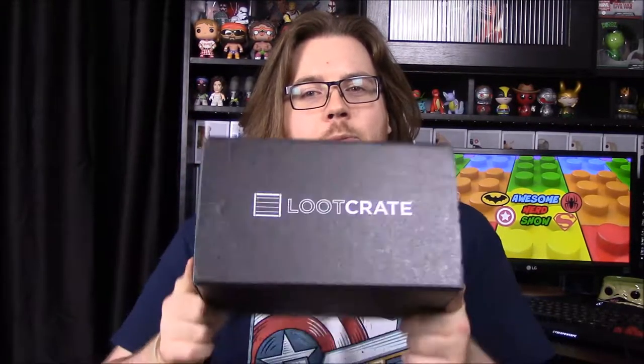What's up guys, this is the Awesome Nerd Show and we're doing another unboxing for the month. We got Loot Crate this time. The theme for this month is anti-hero, so it's going to be full of the good bad guys or bad good guys, whatever you want to call it.